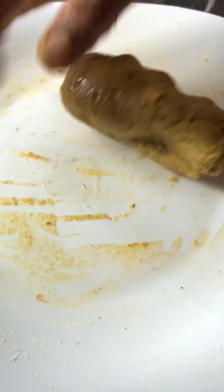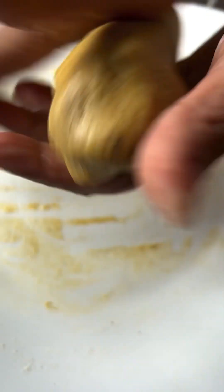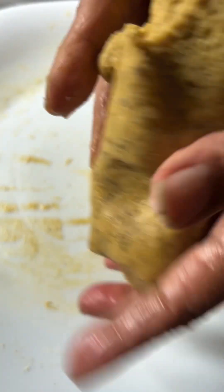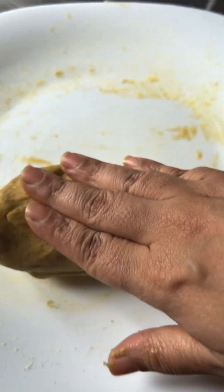Add a little more oil — just a teaspoon. We will make it into a good ball. You can see this consistency now. It should not be too soft; it is a soft dough but should not be overly soft. Keep the consistency like this.